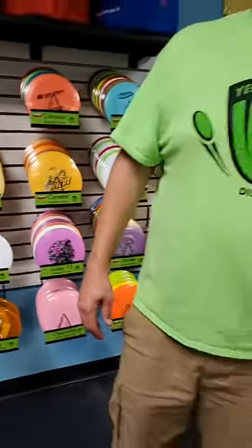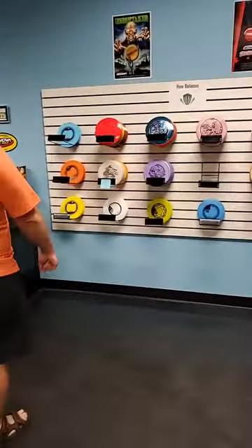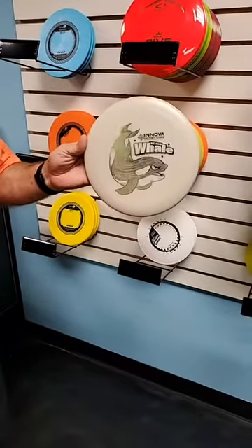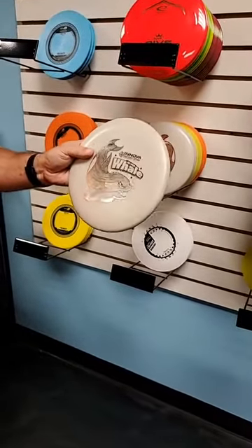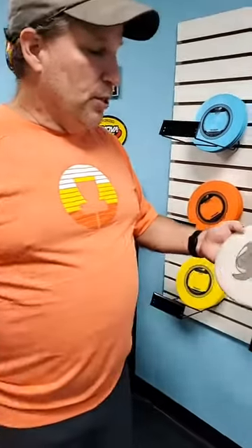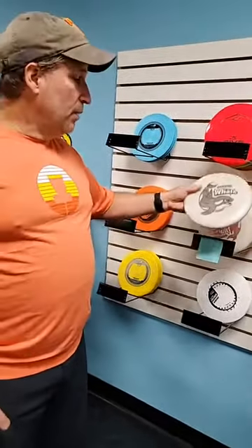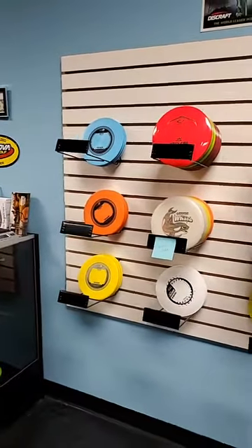We got a putter that's new to us — the Whale — done in the King Climo plastic, the Casey Pro plastic. It's a killer disc. It has a small bead on it, so if you like a putter with a little bead, the Whale is the way to go. It's a good throwing putter — great for use off the tee on a short par-three type hole. Give the Casey Whale a try.